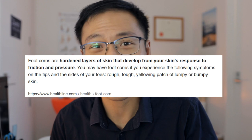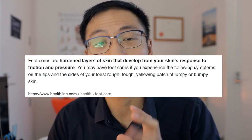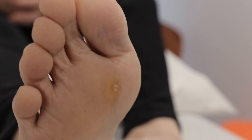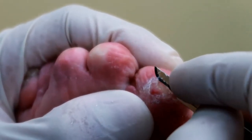A foot corn is actually a hardened skin layer that forms on top of pressure and friction on a certain part of the skin. This doesn't have to be on the foot, but it's most commonly on the foot because that's where all the pressure is — where you stand, from tight shoes, or sporting activities. Common places include the heel, the pinky toe, the balls of your feet, and on top of your toes. There are many more locations too.